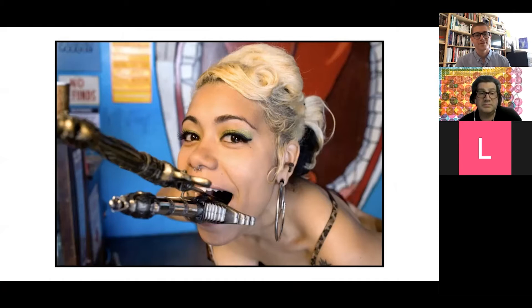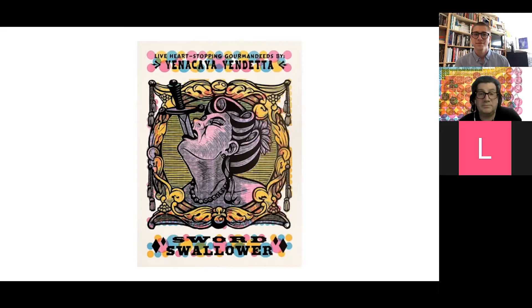Each of the prints in my series pays tribute to one of these particular working acts or archetypes. In each case, I've taken the liberty to create my own stage persona. For example, this is Sword Swallower Heather Holiday, and this is my print of Sword Swallower Vinacaba Vendetta. Each character has accompanying text authored by me that references the language of the Ballyhoo — the banter used to draw a crowd and entice them into the show. My captions are meant to evoke the spirit of this sensational carnivalesque advertising, like Fabi Foco, the human blowtorch — this poster guarantees she'll set your world on fire.